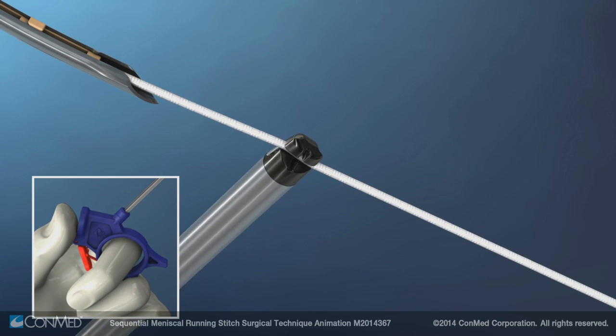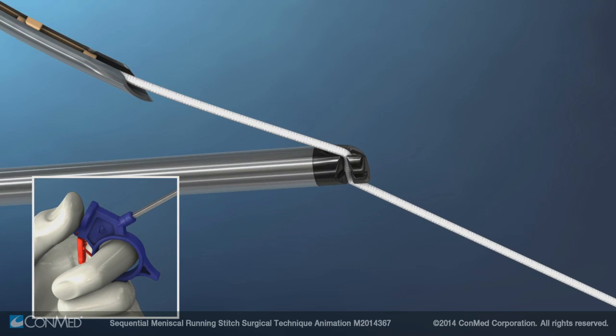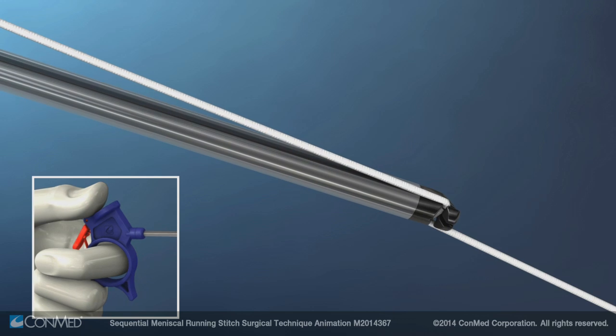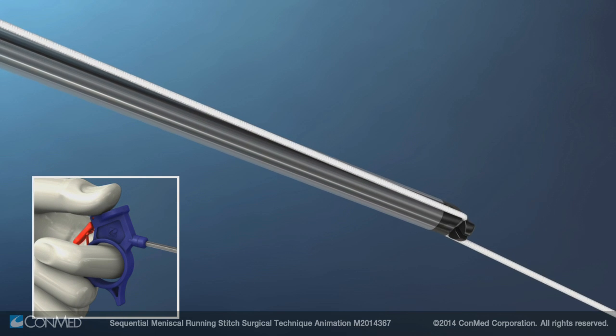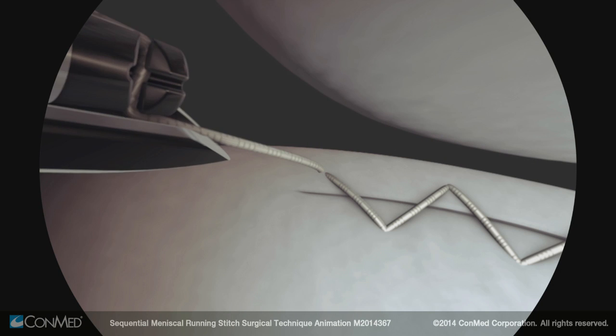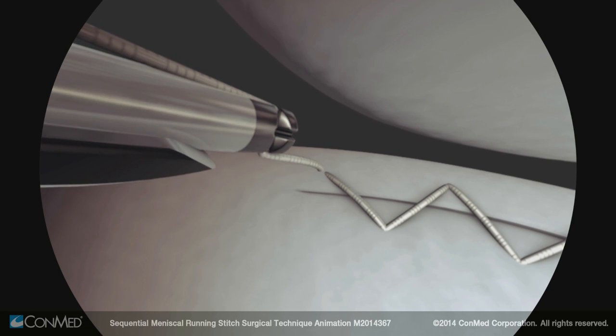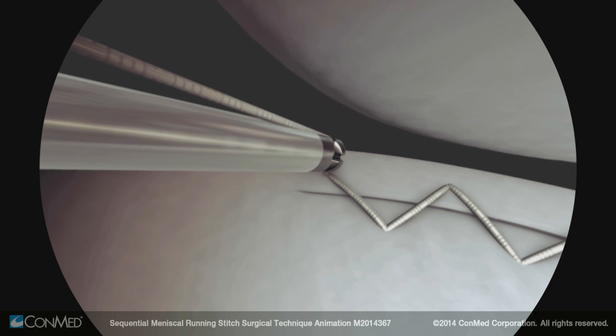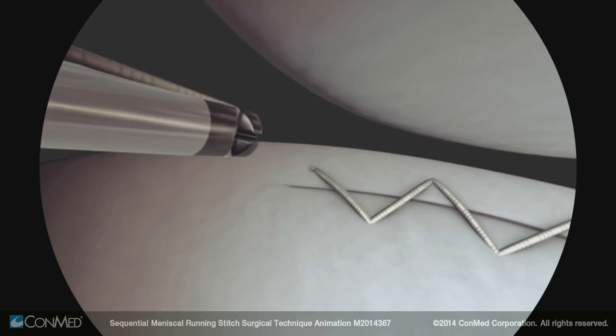Rotate the cutter shaft to align axially with the suture. Keep the thumb resting on the blue thumb rest and keeping the suture taut, slide the suture cutter down the suture. The entry cannula facilitates easy entry of the suture cutter into the joint. When ready to cut the suture, press the red lever.